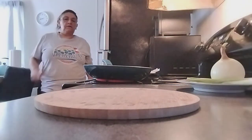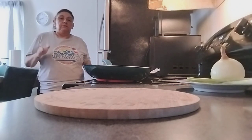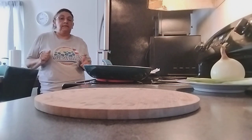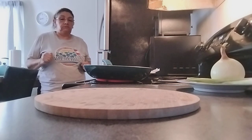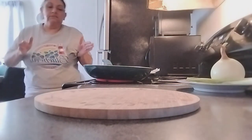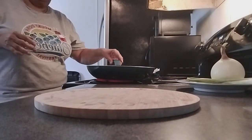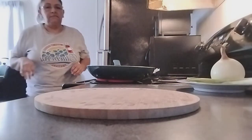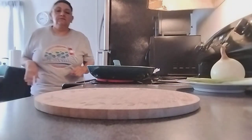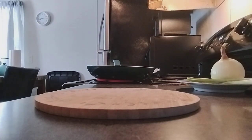Hello viewers, welcome back! Today I'm going to be making crinkle fries my way, so let's do this together. At the end when I'm done they're going to be so delicious. I just got back from work so I figured I'd share what I'm going to eat today.